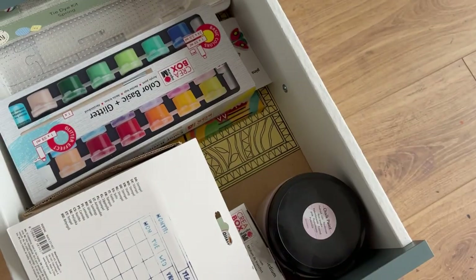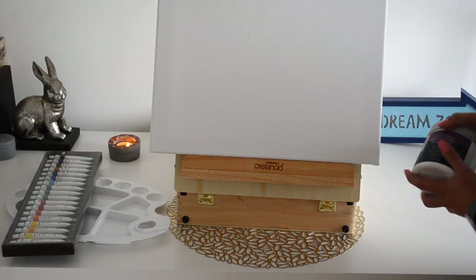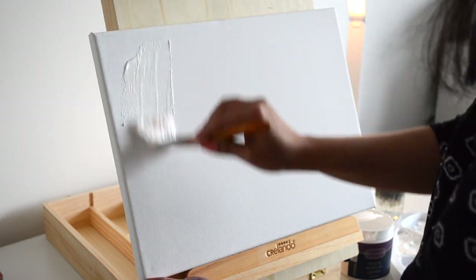Hi guys! Namaste! Welcome to Ankenesh Creations. So today's video we are going to be trying to make some abstract painting with lots of experiments involved in it.